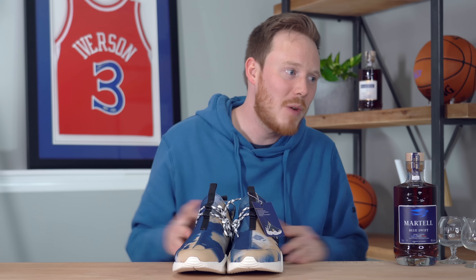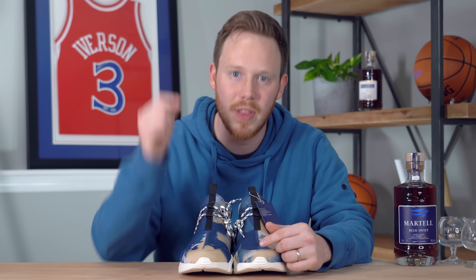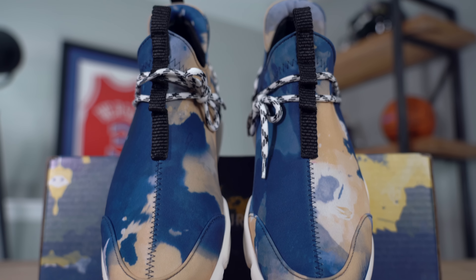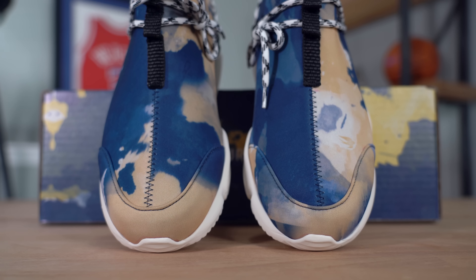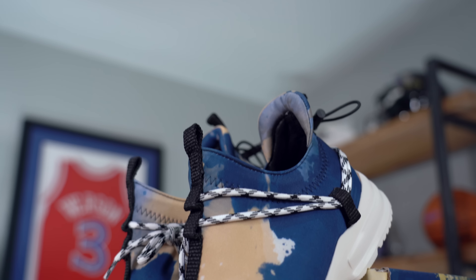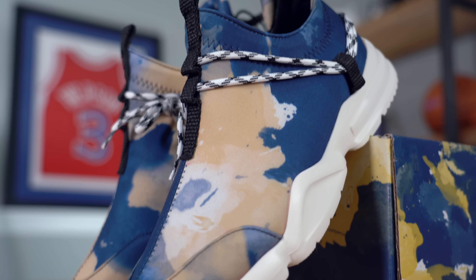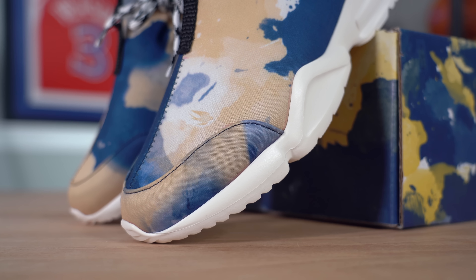These are sick. Here they are, the Martell John Geiger — hashtag Make Your Statement. We've got both shoes, and as mentioned in the note, no two shoes are the same, which I find really cool. This left shoe is different from the right shoe, and this pair is completely different from any other pair they made. That's because they dyed this huge roll of neoprene material and then cut it up for the different parts of the shoe, so no two shoes are the same because no dyed panel is the same.